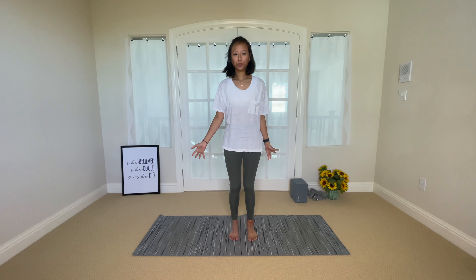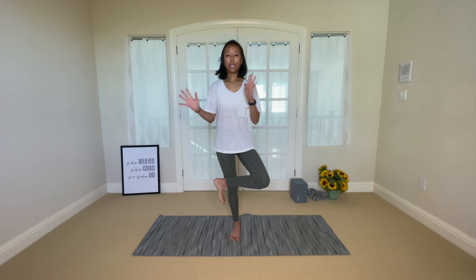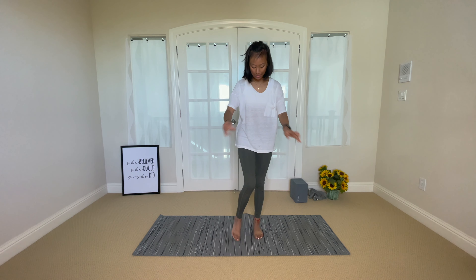Onto the other side — left ankle over the right knee, hands in prayer. Reach the crown of your head tall and exhale, sit down into a chair. Again, choose that single point in front of you — we call it the drishti point. And release that, shake it out.